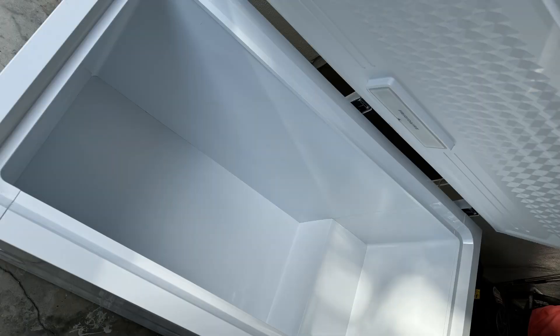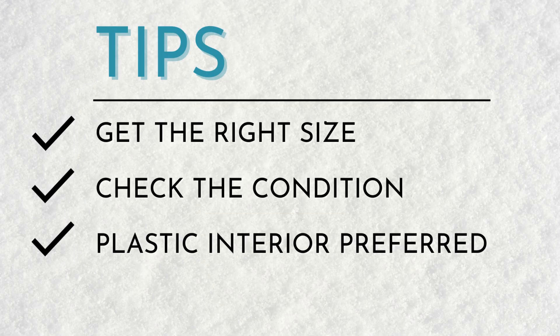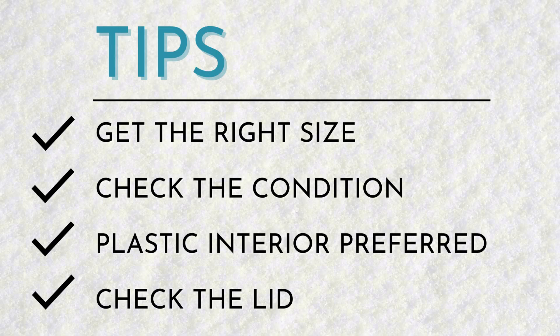Next, for the interior, you can go with a plastic interior or a metal interior. We opted for a plastic interior because it was much easier. If you get a metal interior, you're going to have to add an extra layer of protection on the inside, but we'll get into that later. Lastly, check the lid — you want to make sure that when you open it, it can stay open so it doesn't fall and hit you when you're inside. Some people opt to take the hinges off their lid if they're broken, and just have a lid they can completely take on and off when using it.